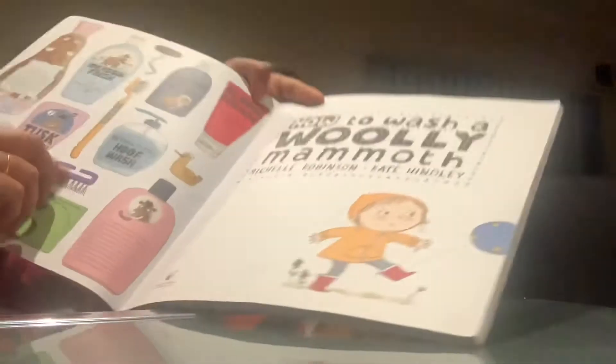How to wash a woolly mammoth. This book is so fun! I enjoy this book.